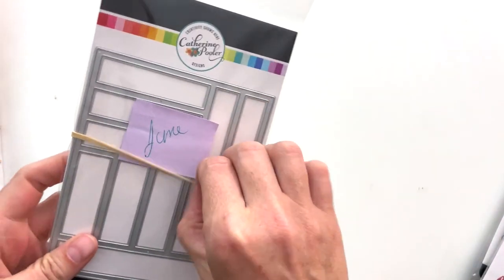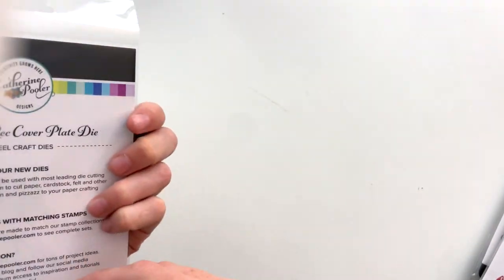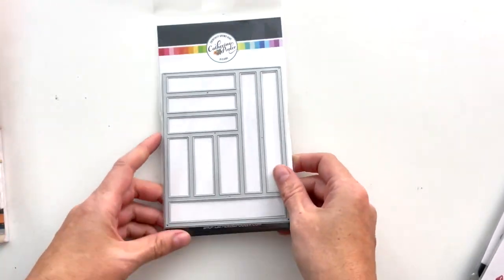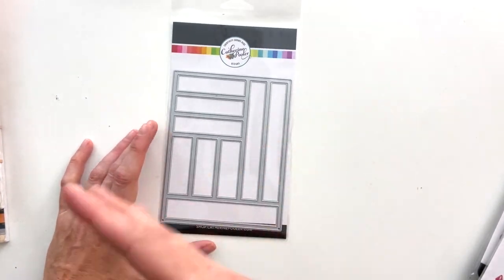This was June — it's the Parks and Rec cover plate die. It's a really nice, simple blocky die for card backgrounds.